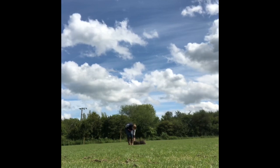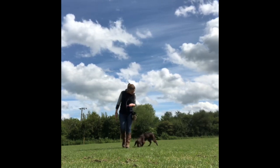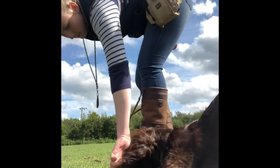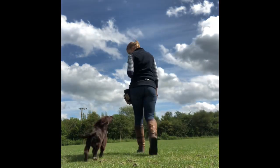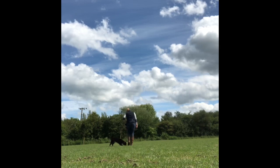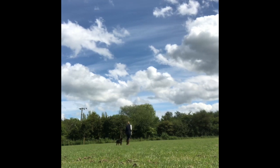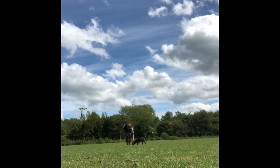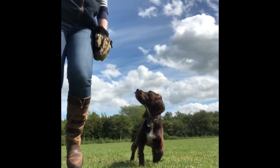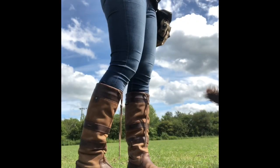To progress it on, all we do is start adding additional paces where she is staying with me before I click and reward. You'll see I put the food down, take a few paces, she catches up to me and sticks with me for about a pace before I click and put the food down again. We gradually build up how many steps I can take with her remaining at my side. In the early stages I really wasn't fussed about her exact positioning — as long as she was kind of walking with me somewhere near my side, I was happy.